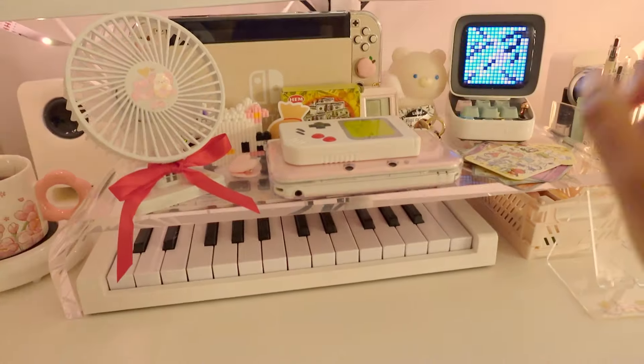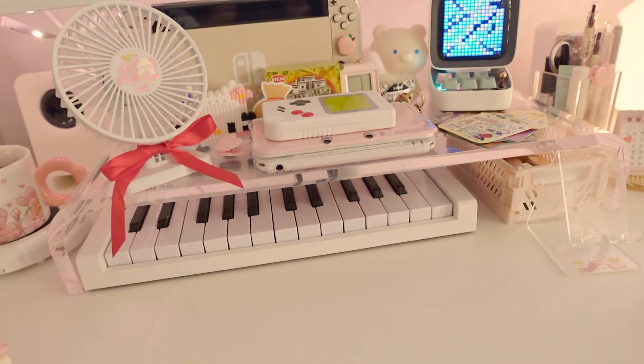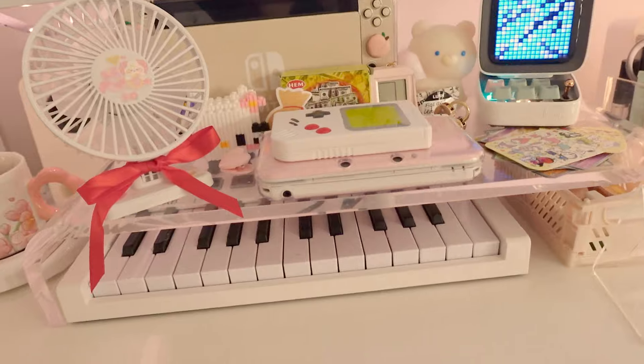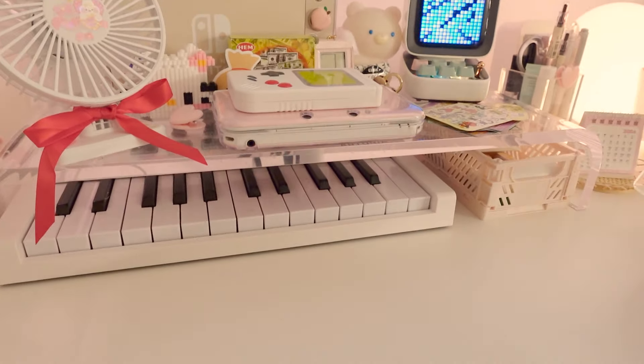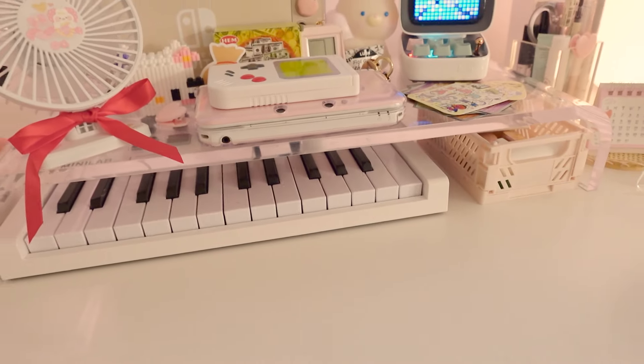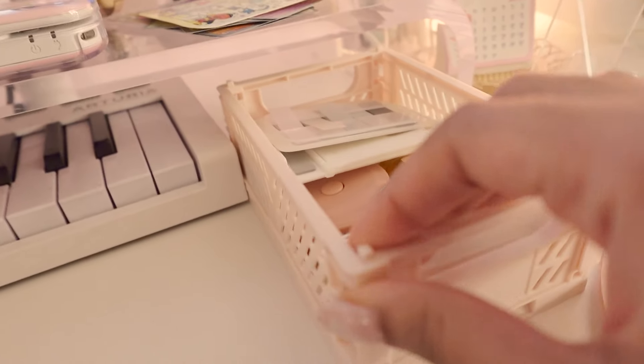Moving on to the middle section — it's really a collection of a bunch of stuff. I'm using my acrylic monitor riser, which I got and you saw in my previous video. I still use it, it's great — I get to put so much stuff on there and also store things on the bottom. I've got my little keyboard, which is super dusty.